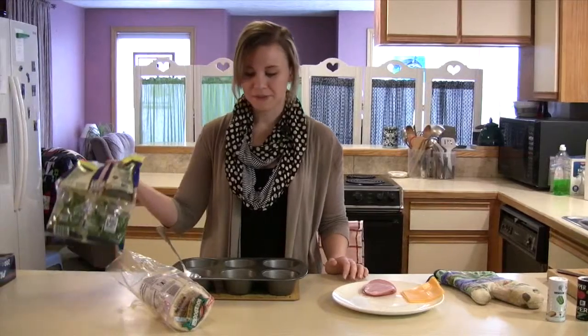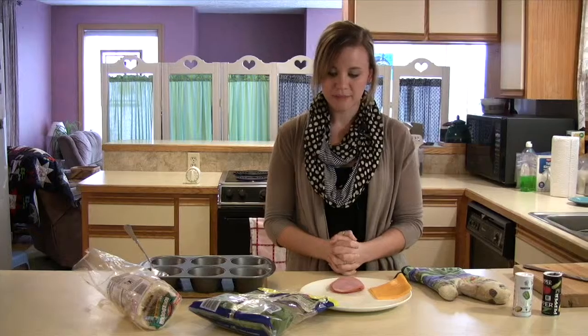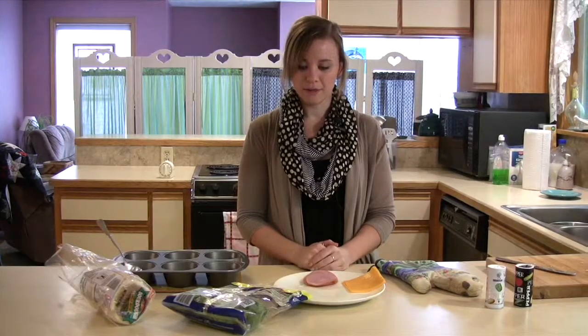I also have some spinach. Breakfast is kind of a tricky meal to get your vegetables in, but with these English muffins you can do it if you add spinach. You could also add some bell peppers or maybe even an avocado.